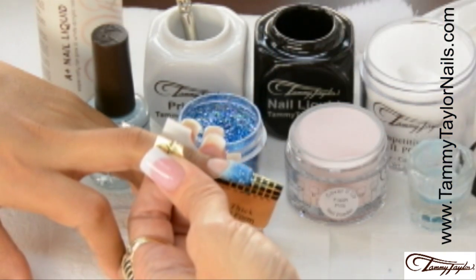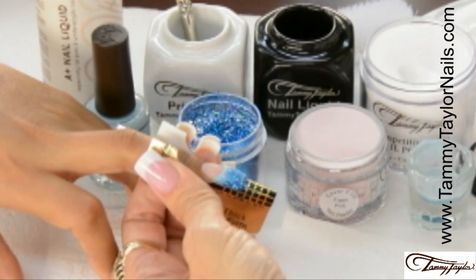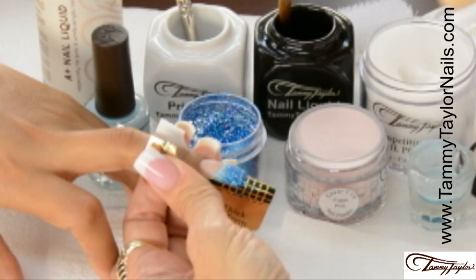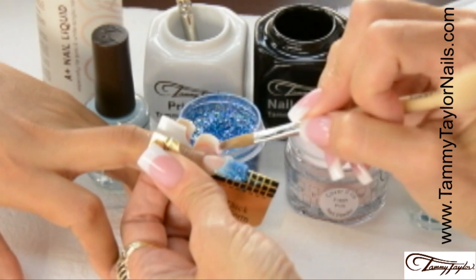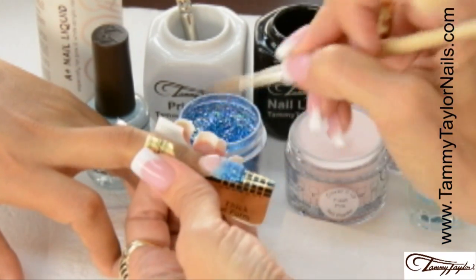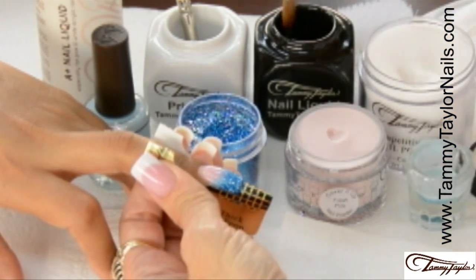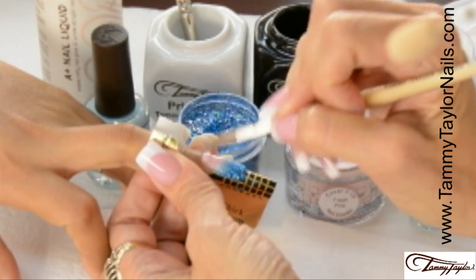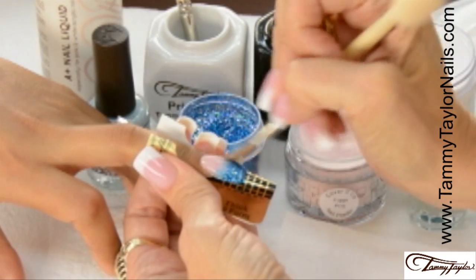Now I'm going to apply Cover It Up Fresh Pink to the nail bed. I'm going to use a nice fresh towelette so I don't get any glitter onto the nail bed. Using a clean brush and clean liquid, I dip my brush, wipe it away from me, drag towards me in my powder, get my ball, place this ball halfway down the nail bed, let it flow, and stroke it out side, side, center. Then dip my brush in again, wipe it away, get a very small wet ball, place this at the cuticle area, let it flow, and stroke it out side, side, center.